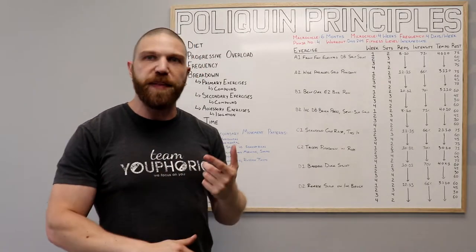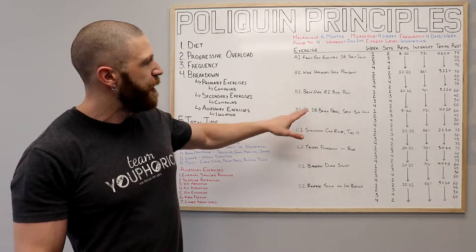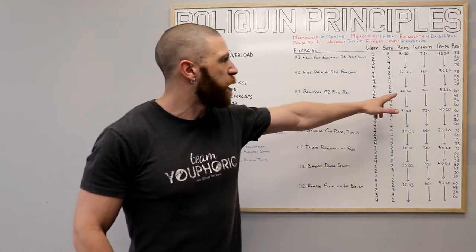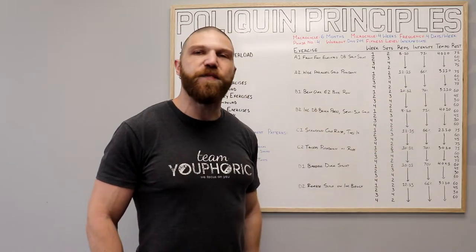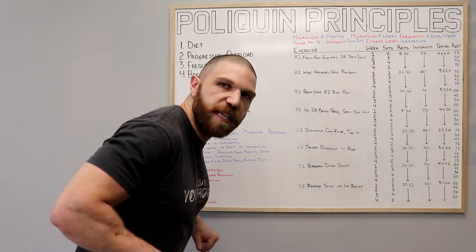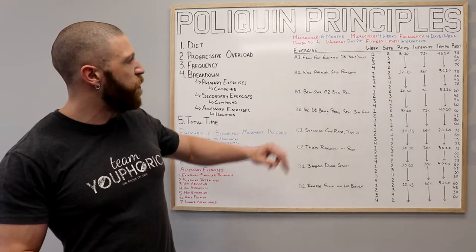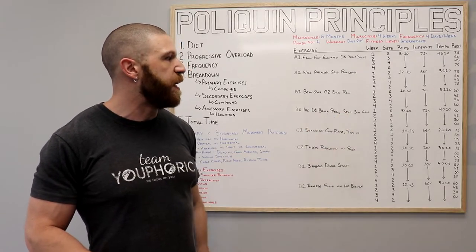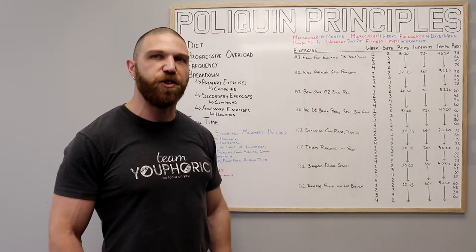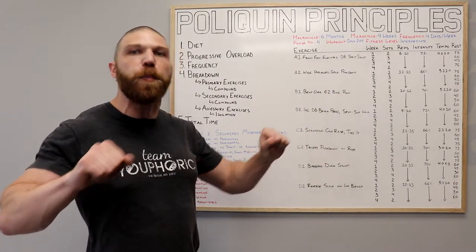Once you've done all of the sets, all of the repetitions, and rested the allotted amount of time, you're going to move on to your B grouping, which is going to be the bent over easy bar row with the incline dumbbell bench press using a semi-supinated grip. For the bent over easy bar row, we're going to be performing 10 to 12 repetitions using 70% of your one rep max and following a 3-1-1-0 tempo — you release the weight for three seconds, pause at the bottom for one second, and then pull for one second. Then you're going to move on to the incline dumbbell press using a semi-supinated grip, which you're going to perform for eight to 10 repetitions using 75% of your one rep max and following a 4-0-1-0 tempo — you lower for four seconds and then immediately press for one second.